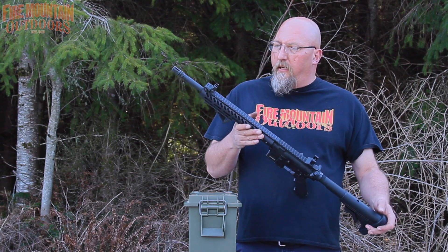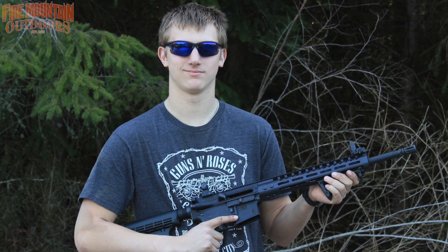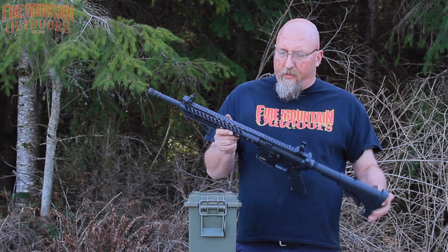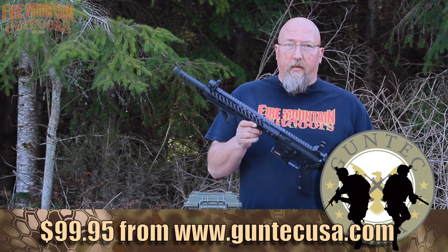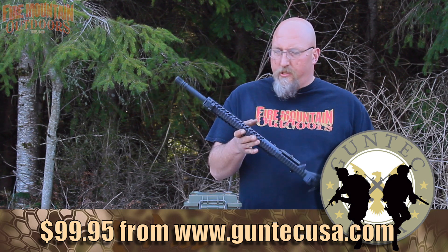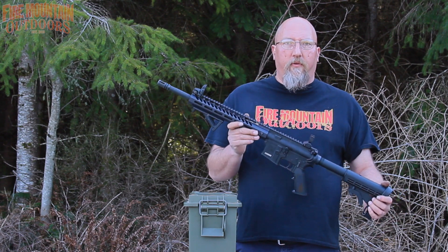Other than that, it slipped on well, fits nice, it's smooth, looks good, and Eli's happy. MSRP on this rail is a hundred dollars, which is significantly less expensive than a lot of other rails out there. It has no external logos or laser etching — it's just plain and black, just like Henry Ford would like it.